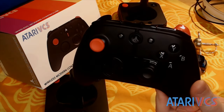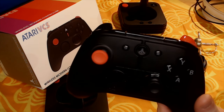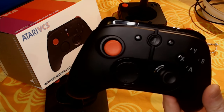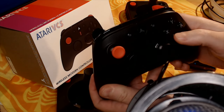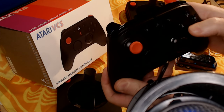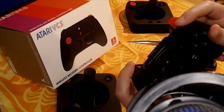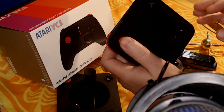I have found the Modern controller to be a bit loud, which I tried to record. It's important to note that because I'm holding this right next to the microphone, the sound is going to be somewhat exaggerated, but I thought I'd give an example of how clacky some of the buttons are. Let me also compare that to the Classic controller, which is pretty quiet.